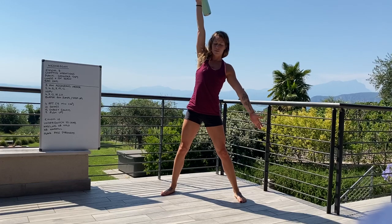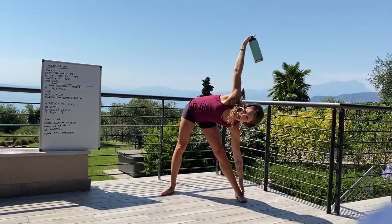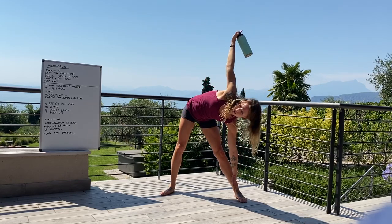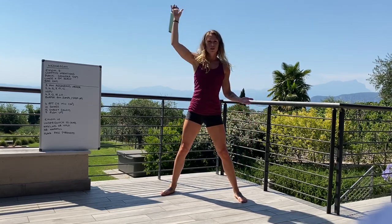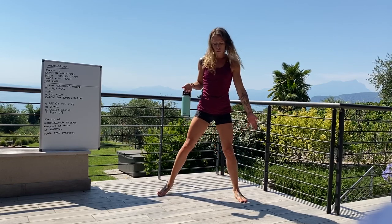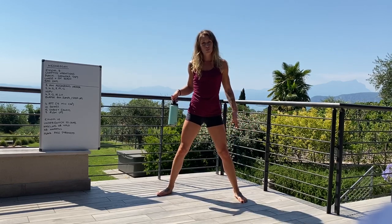Then we're going on to the kettlebell windmill — a lot of this is working on shoulder stability. Taking a nice wide stance, weight comes up and overhead, keeping the shoulder locked, lean down, touch the toes, and come back up.